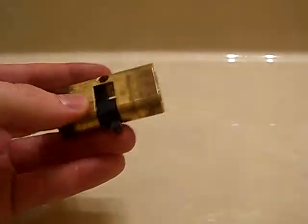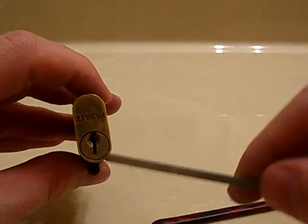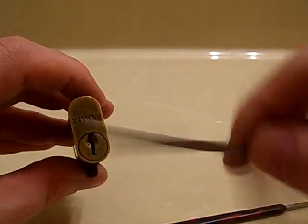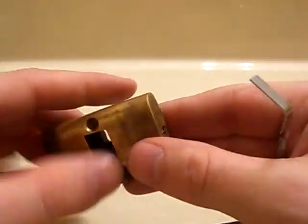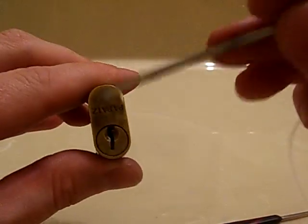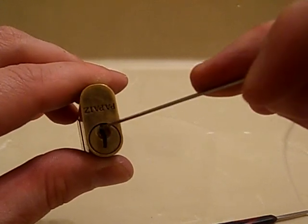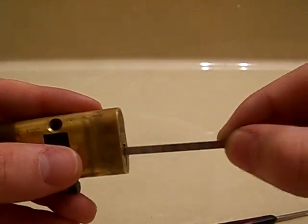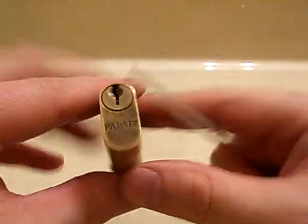I also wanted to show on this video — a lot of people, when they turn the lock 180 degrees, they're not able to turn it anymore and think the lock's broken or something. All it is, is the top pins have dropped down right into here because there's no key to keep them from doing that. All you have to do is stick the flat part of your tension wrench in there, push up on it, and turn it — and that's it. There we go. Poppige Lock, thanks for watching, peace.